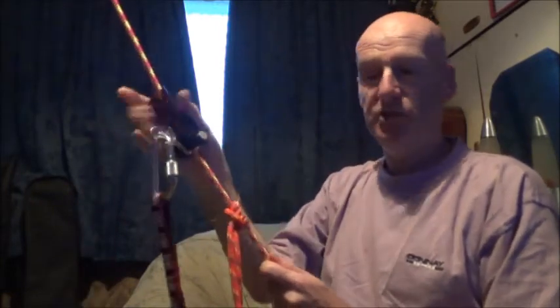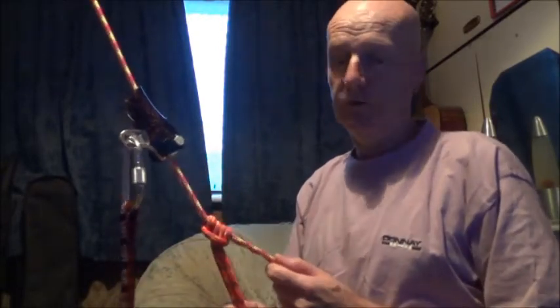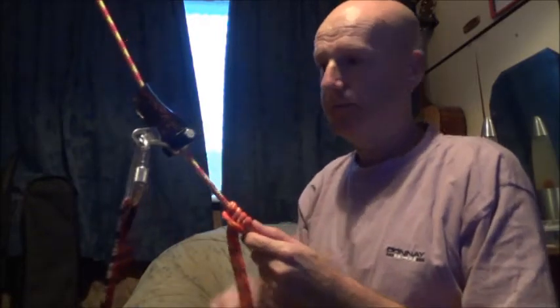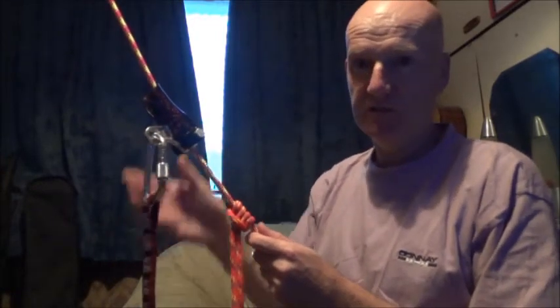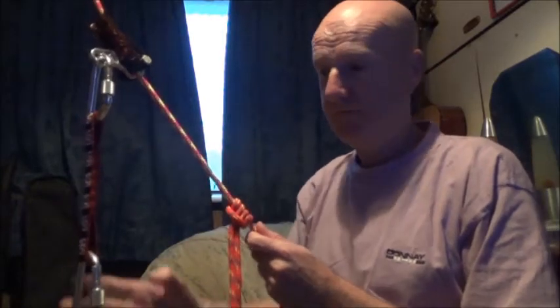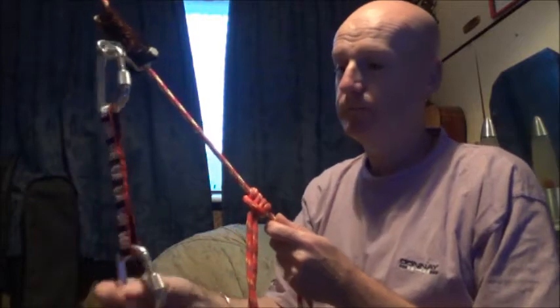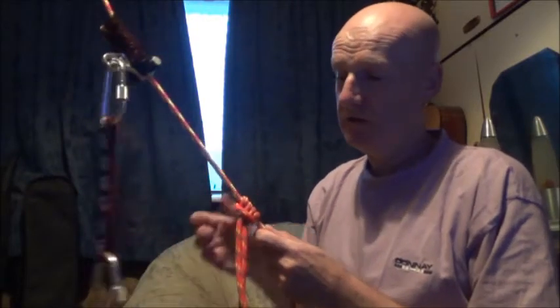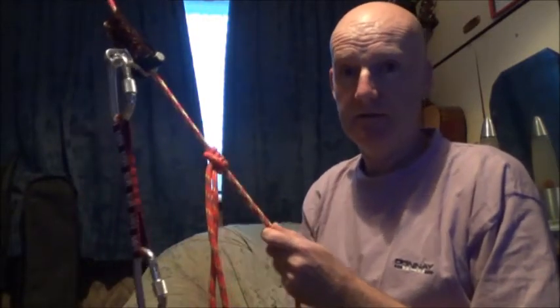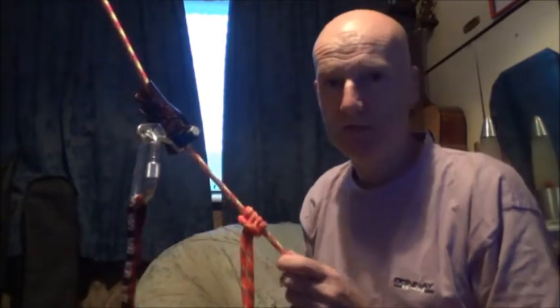And then you simply keep repeating that procedure: stand up on the foot loop prussic, which takes the weight off the shunt, slide the shunt up the rope as far as it will go, sit back taking the weight off the foot loop which locks the shunt, and then slide the foot loop up. And that's it — how to use a petal shunt for ascending a rope.